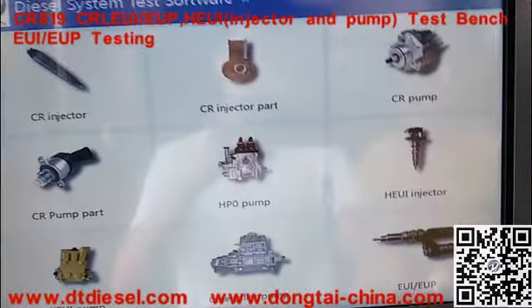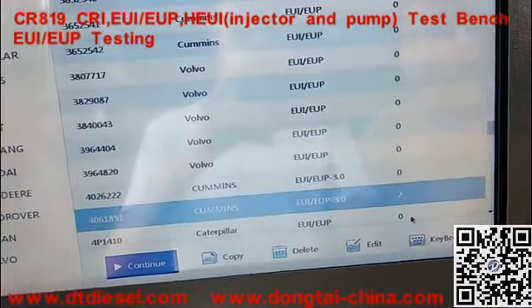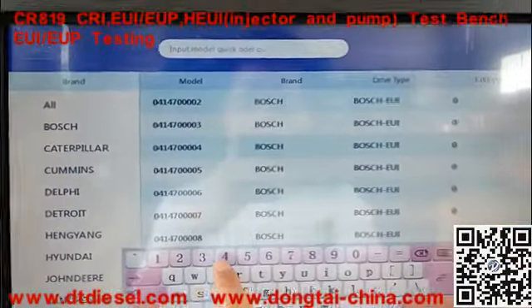Now we are going to test it. You need to search for the total number of the input sensor.